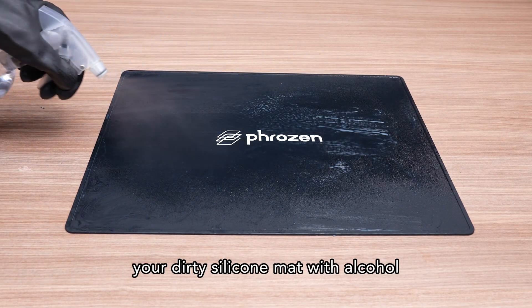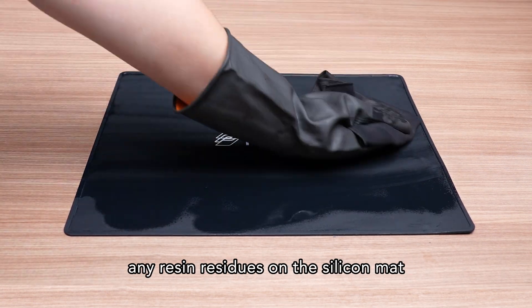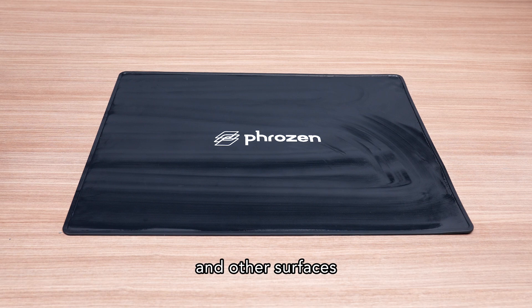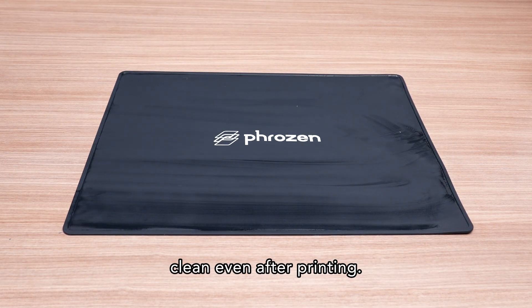Last but not least, spray your dirty silicone mat with alcohol and use the cleaning cloth to wipe off any resin residues on the silicone mat and other surfaces, so your working environment remains clean even after printing.